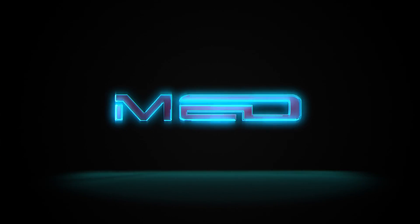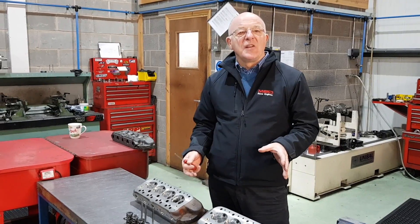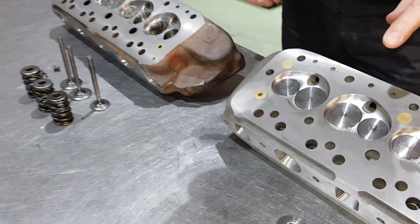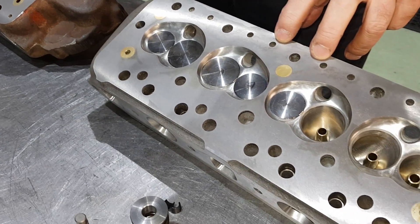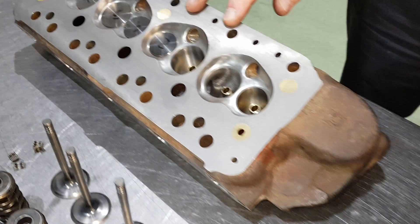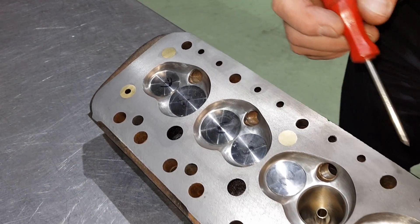Last week we were talking about guides and seats. This week we're going to show you a little bit more in depth on a finished head. What we've got is a 37/31 clubman race head and a 36/30 road competition head.